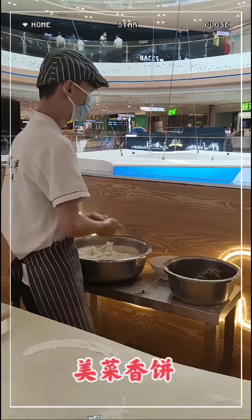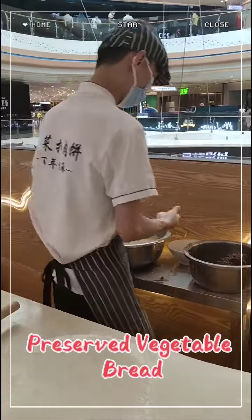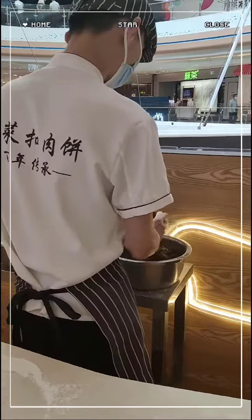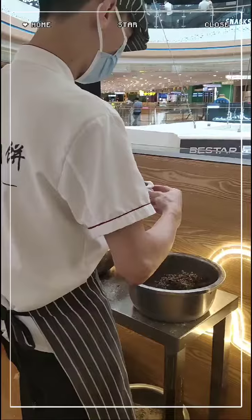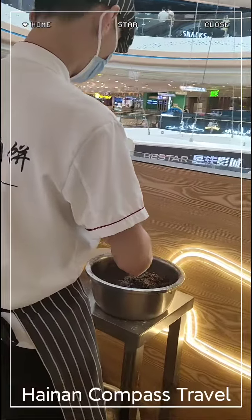So what do you call this one? Meitai Tau Bin. In English? No, it's not a vegetable. Meitai Tau Bin — we have eaten this thing. So we put some meat inside. Oh, this is Meitai Tau Bin.